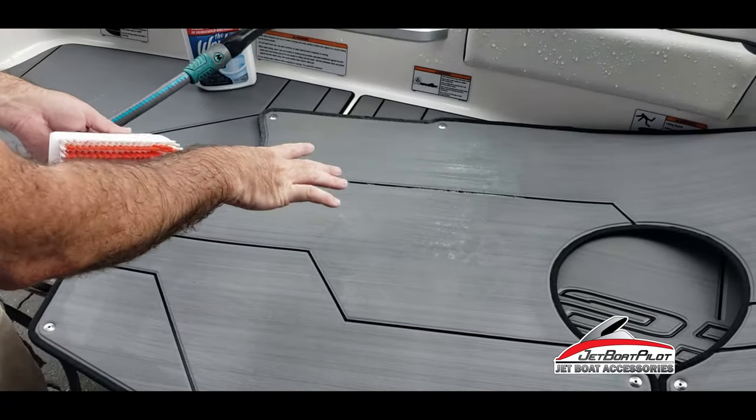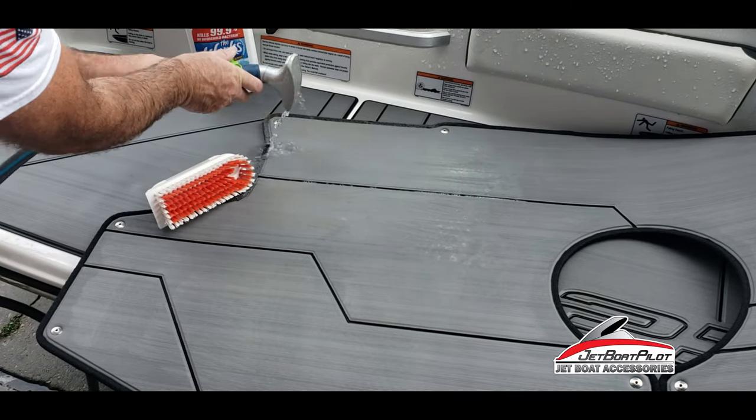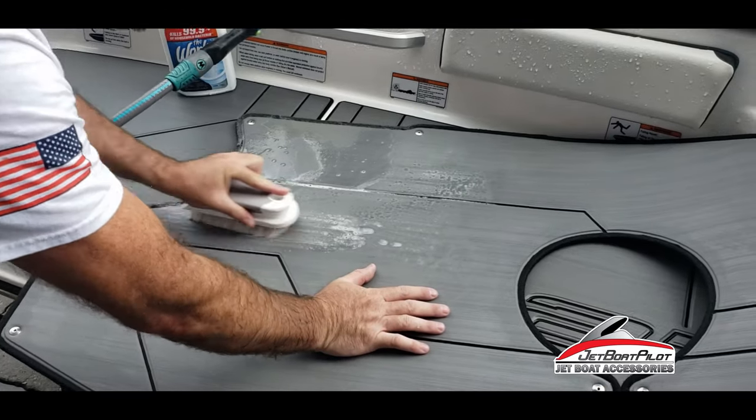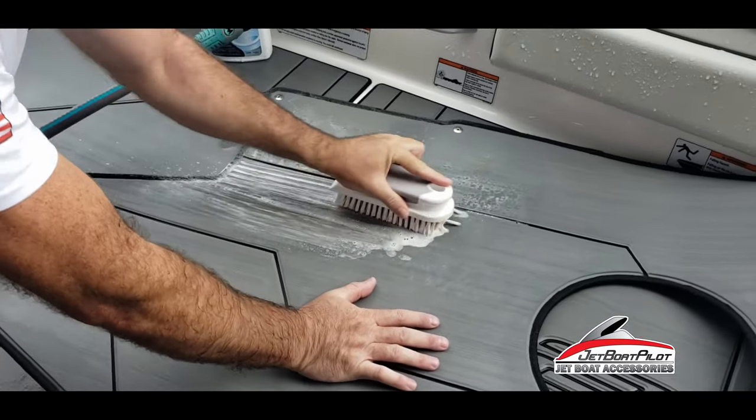Alright, so now we've let it sit for about five minutes. We're going to give it a little bit more water and then we'll scrub with our stiff bristle brush, again going with the grain.